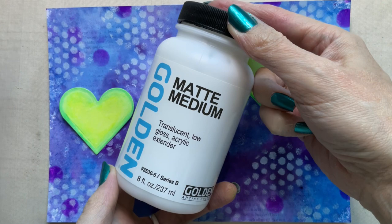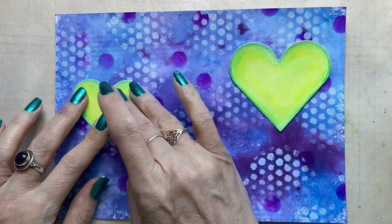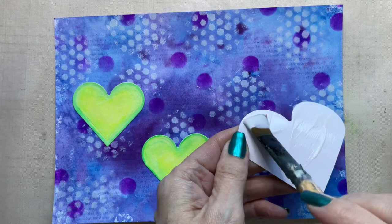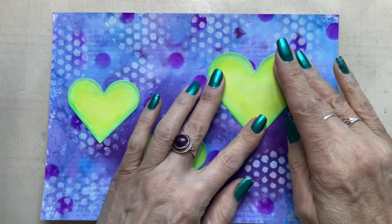Now I'm going to use some Golden matte medium to add these hearts to my page, and I do have to be quite careful here because everything is water soluble on the page. The Caran d'Ache Neo Colours, if you've dissolved the colour completely, do become permanent once dry. But my concern is more with the purple and blue inks I sprayed onto the background at the start — they will move if they get in contact with any moisture added afterwards. So you can see here that I barely touch the page at all.